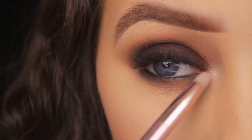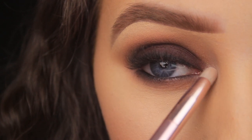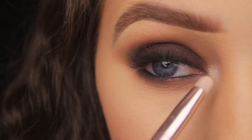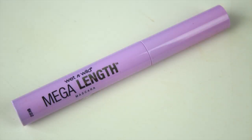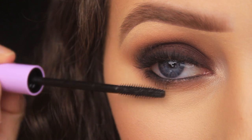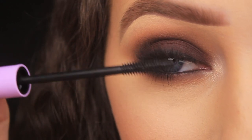I'm going in with Champagne Truffle, a lovely highlight shade, using a little bullet-shaped brush to add a pop around the tear duct. Then I'm using my Wet and Wild Mega Length Mascara to blend my own lashes in with the false ones, and also coating the lower lash line. And that's it — the look is complete.